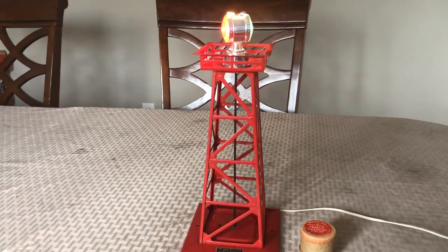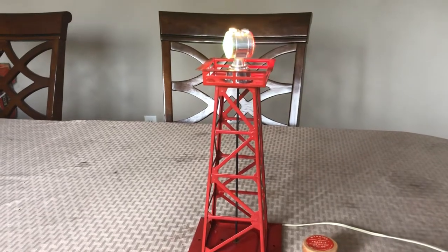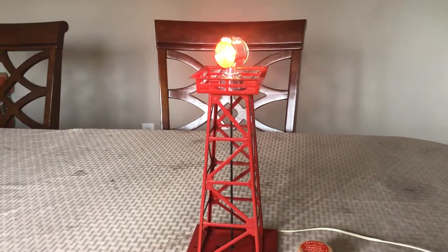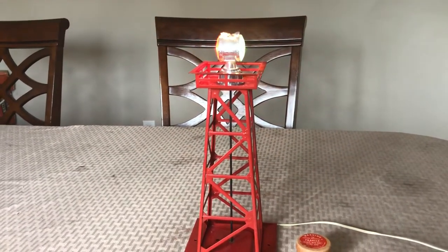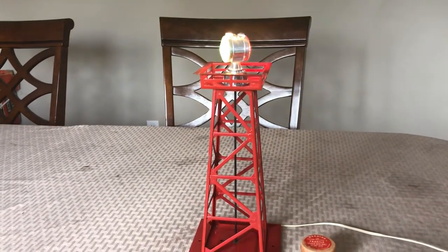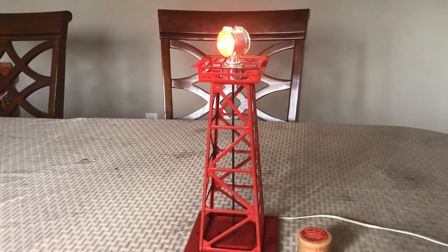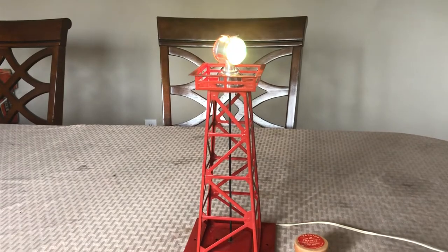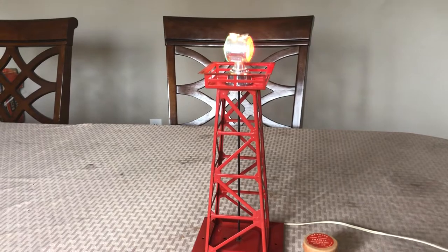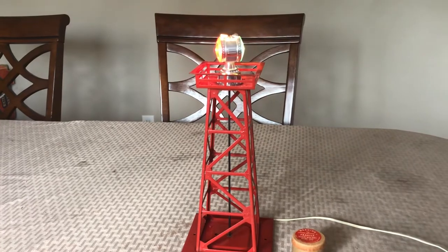It works properly and looks nice — it's not spinning around a thousand miles an hour, just going around nice and smooth and slowly, looking good and prototypical. I hope this helps some of you who are frustrated with this accessory. It really isn't that big of a deal if you do it this way — it's going on its own right now, just from the heat of the light bulb. Thank you for watching.